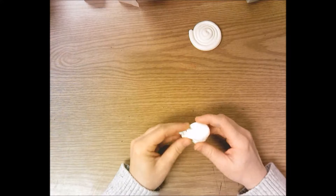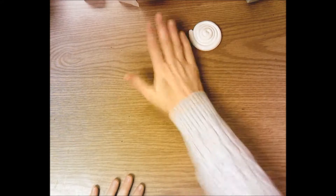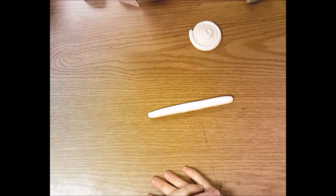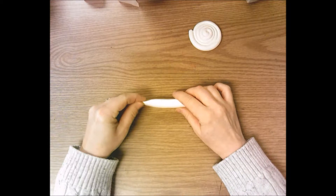For the second piece — remember you tore one piece into two — you're going to roll this out thicker. Another coil but thicker and shorter, more like your pointer finger or thumb thickness. You'll roll it out the same way, with a flat hand back and forth, but you just won't roll it out to be as thin as before.